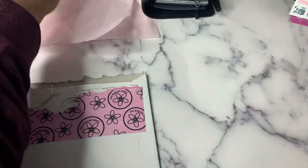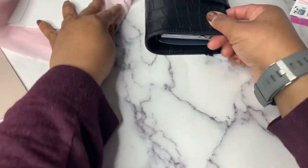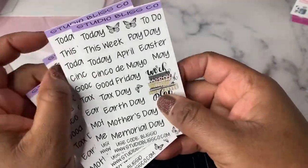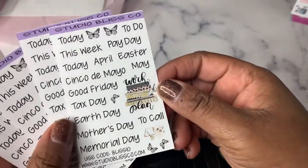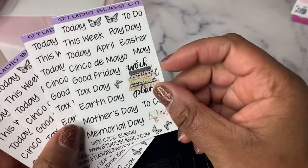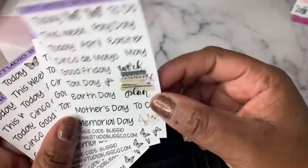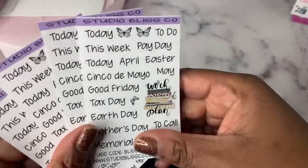Now let me show you the new freebie sheet that will be going out starting this weekend with all Studio Bliss Co. orders. We've got on here April and May — Easter, Cinco de Mayo, Good Friday, Tax Day, Earth Day, Mother's Day, Memorial Day. We've got some butterflies and some planner sesh. That is the new freebie sheet design.